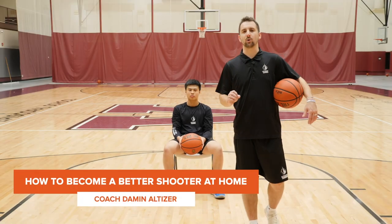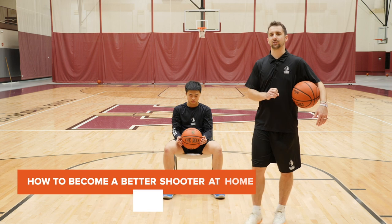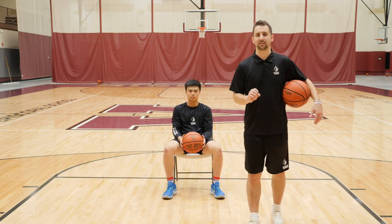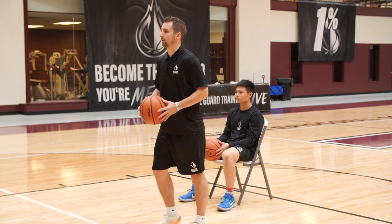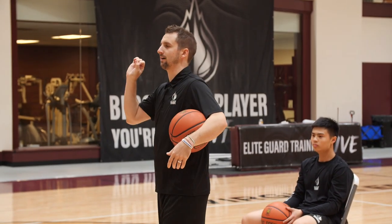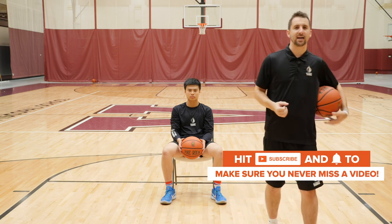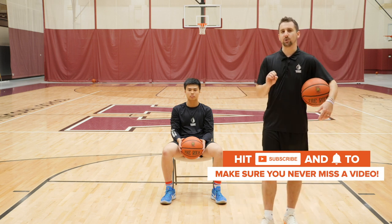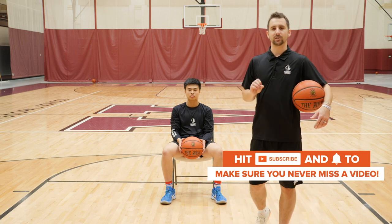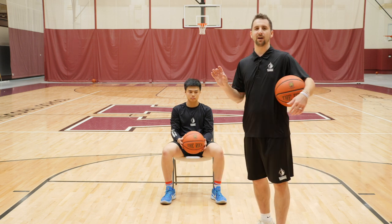Hey guys, it's Coach Damon. We get a lot of questions about how you can work on your shot without a hoop and at your house. A lot of you want to spend time at home in your bedroom or in your basement working on your game, but obviously that's not somewhere where you can actually have a hoop, so you can't work on your shot. It may be difficult to work on game moves, attacking downhill, anything like that, but you can still become a better player. You can still work on tiny micro skill aspects of your game, even with very, very minimal space.